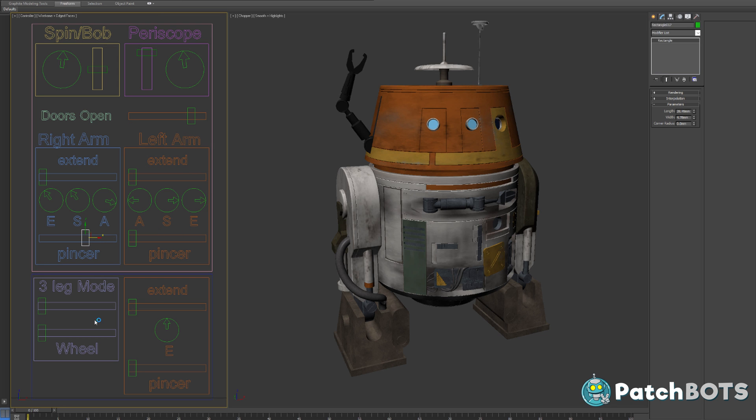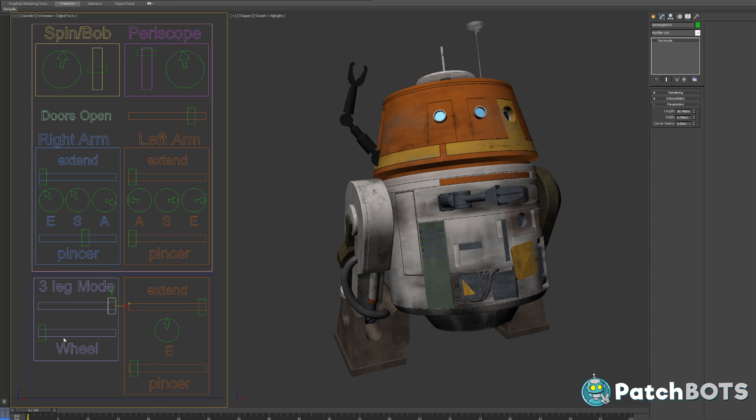The left arm has the same functionality. There is another arm on the body which also opens, swings out, and opens and closes — more like a vise than a pincer. I'd like to get that working as well. I definitely want this to be a 2-3-2 droid, so when we shift into three-leg mode, Chopper's little caster wheel comes out, which is super cool. If we can get all these functions to work, that would be awesome. There are some I can sacrifice, like the little pincers, but let's work towards that goal.